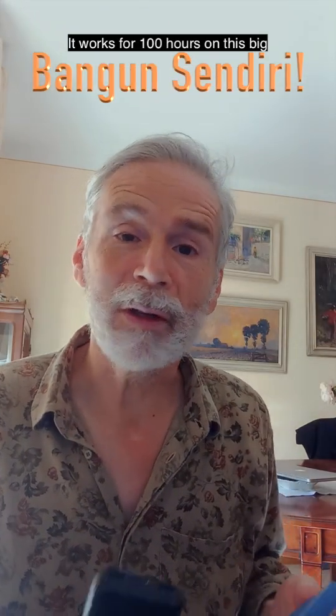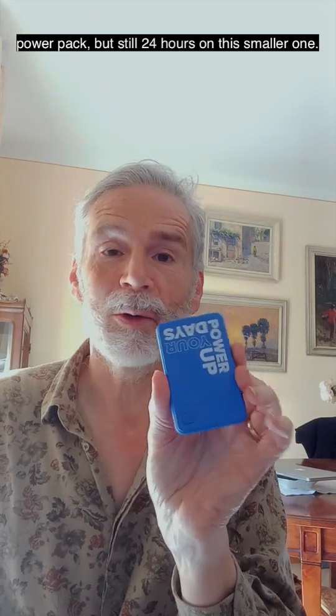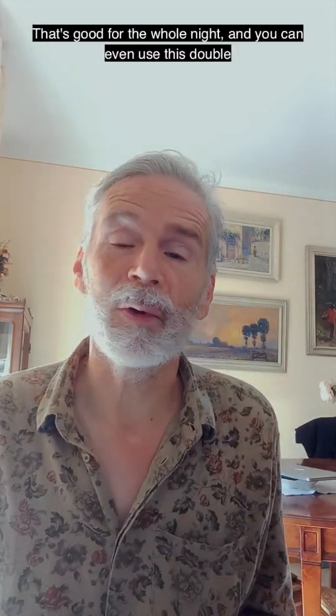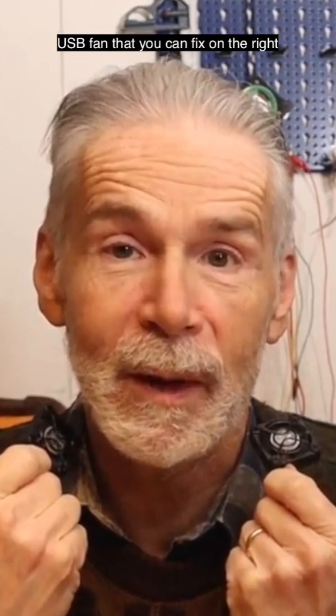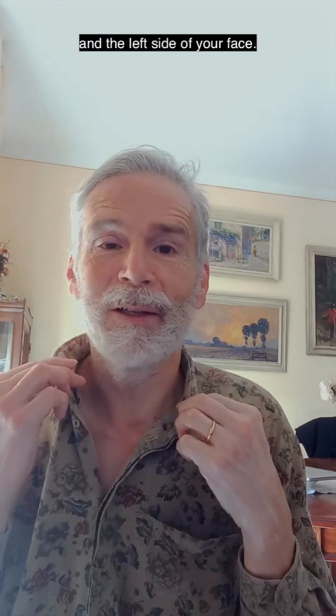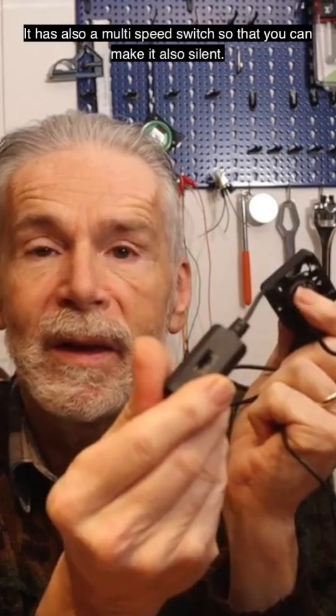It works for 100 hours on a big power pack, but still around 10 hours on a smaller one — that's good for the whole night. You can even use this double USB fan that you can fix on the right and left side of your face. It also has a multi-speed switch so that you can make it silent.